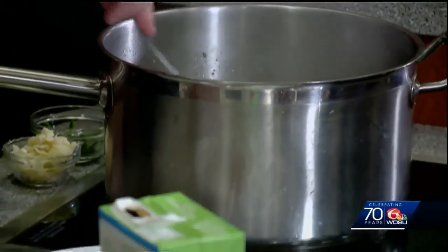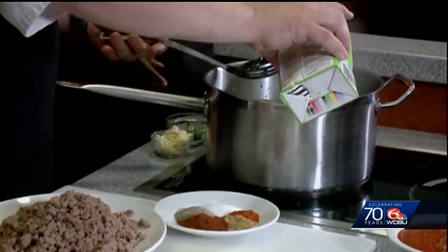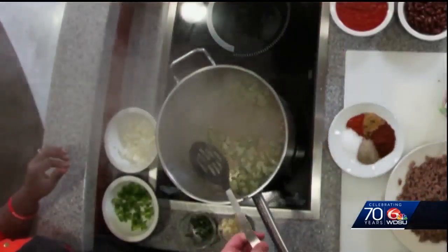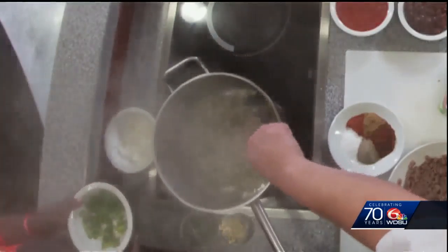We're going to add the rest of our onions and peppers, but a real quick note: if you see a couple of little items starting to stick on the bottom, take a little bit of the beef stock that you're going to use, put that in the pan to help deglaze the bottom. It'll get all of that fond out of there and just add that extra flavor to the dish.